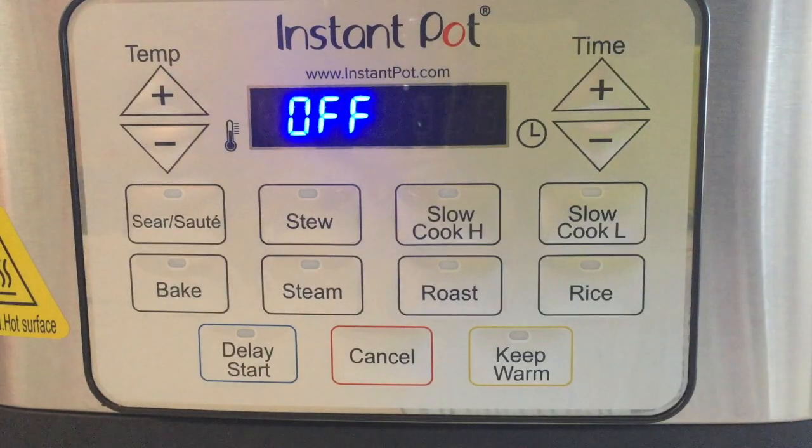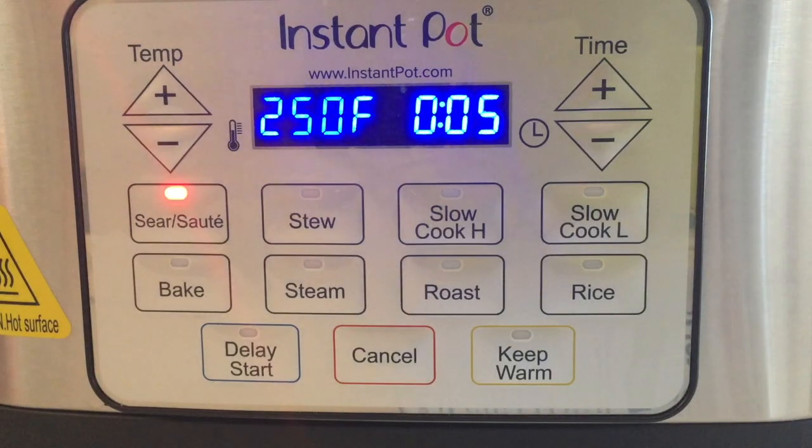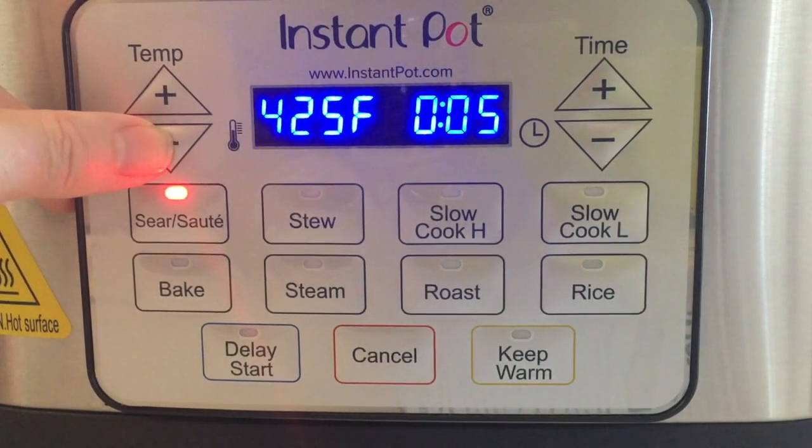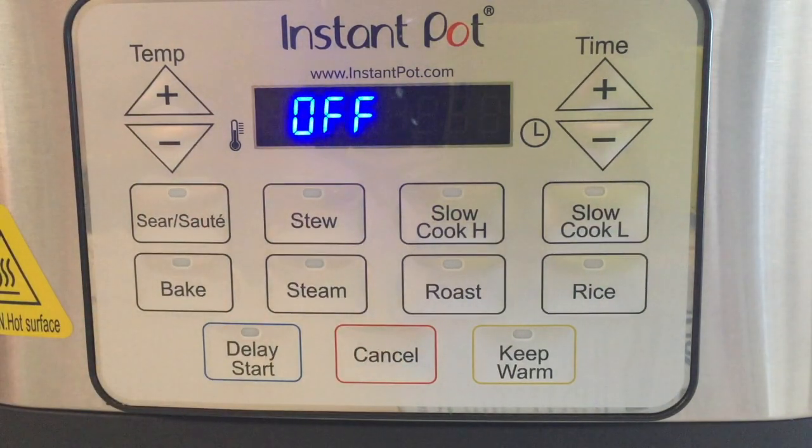These are the buttons and functions on the control panel. The sear/sauté — as with most multi-cookers — is like cooking on a stovetop, so you would compare this to or replace your cooking on your stove in a pot or pan. One of the things I like about the Instant Pot multi-cookers is that you have a range to set your cooking from 250 to 425 degrees. You do not have to program a time on that, but you can set that for up to one hour.